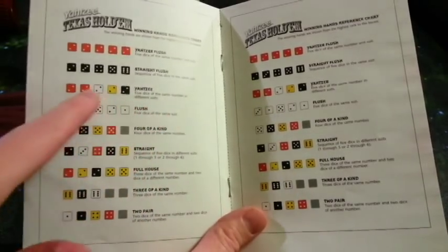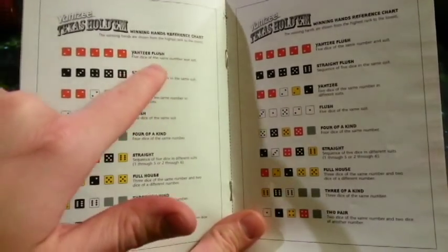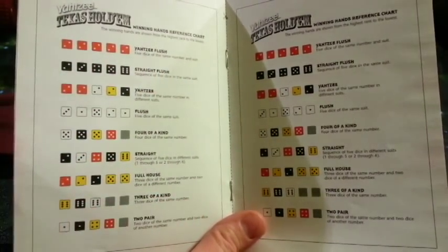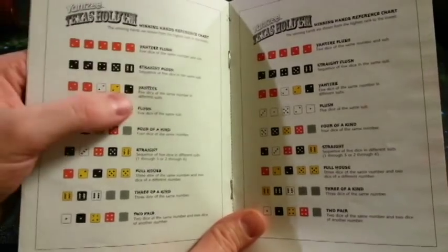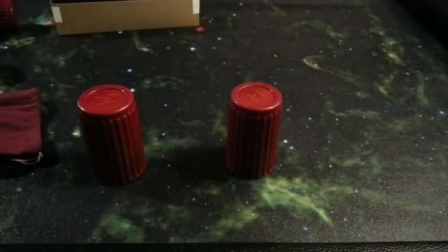Four of a kind, a flush, a Yahtzee — which means you get five of a kind — a straight flush, and then a Yahtzee flush, which means they're all the same number and they're all the same color. And with these in front of you, it's pretty self-explanatory.